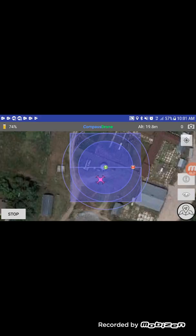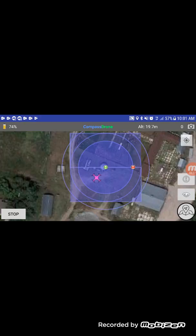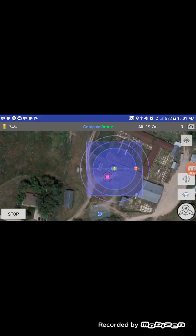It's going to fly to the first circle. The sequence is: it flies the circle, then it will fly higher and fly a grid, then it will fly higher and fly the second circle, then it will fly higher and fly the final circle. The gray marks are an indication that it is capturing photos.